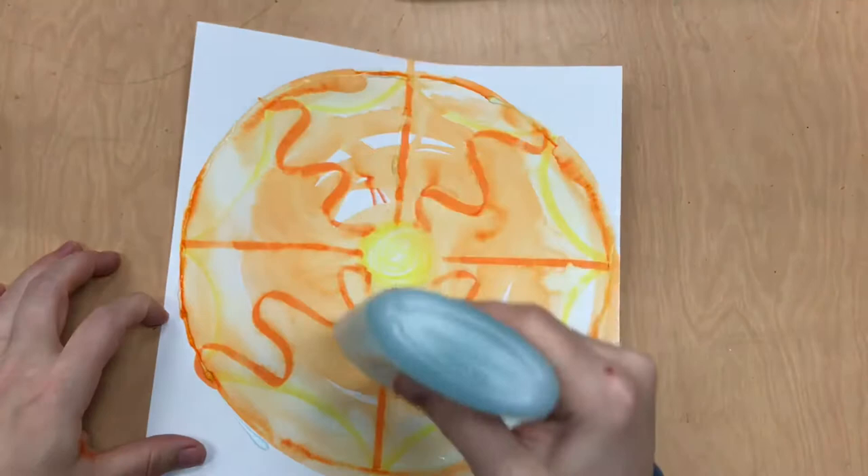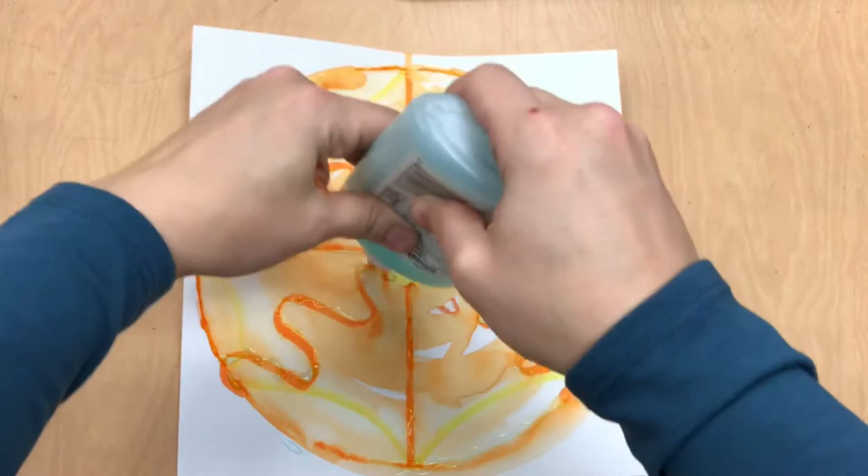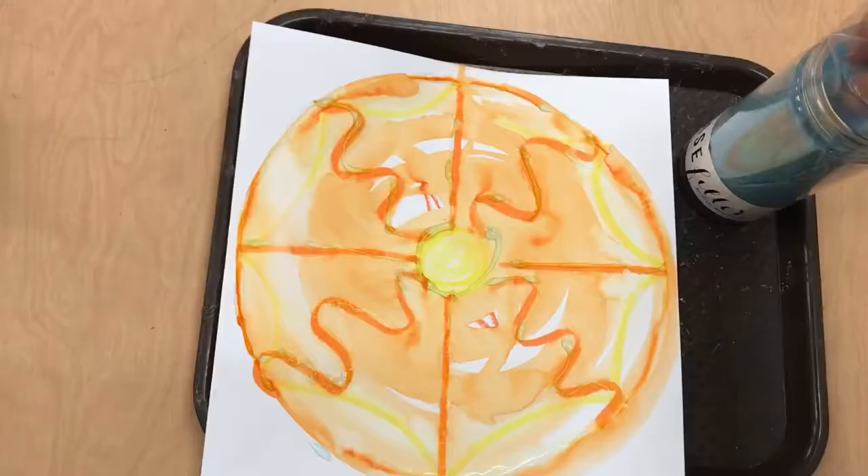Make sure and use glue on the outside line of your mandala and then choose some lines inside of the mandala to glue as well. The more you glue, the more sand you'll be able to use later on.